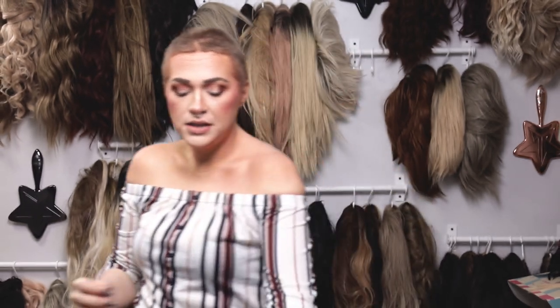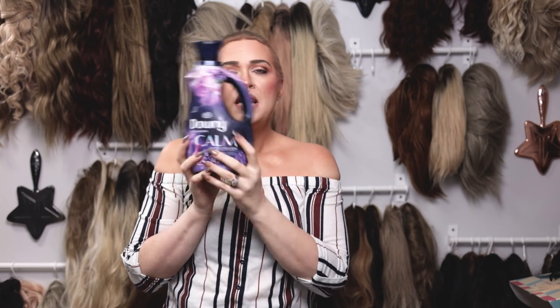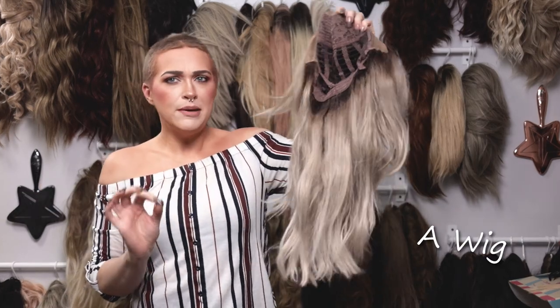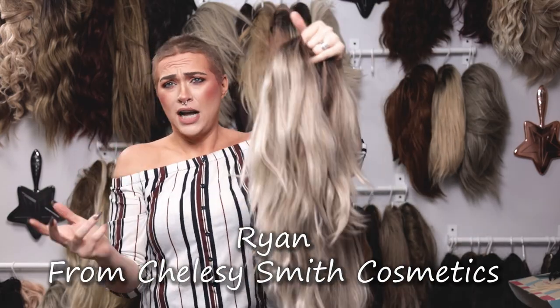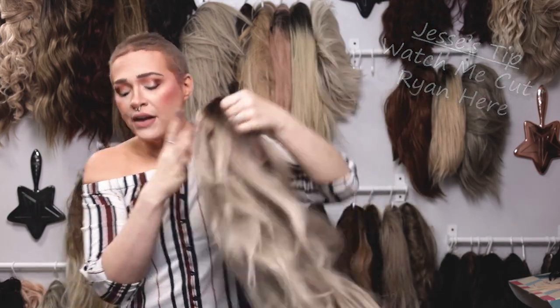The other thing I'd recommend getting is some type of fabric softener. I love this one — it's the Downy Calm Lavender and Vanilla Bean. I think it smells absolutely amazing and it works really well. I'm going to be using this as well. And then obviously you're going to need the wig you're doing this to. Today we're going to be doing this to this wig right here from Chelsea Smith Cosmetics — her name is Ryan. I'm going to be using a bucket of water for this just so we can really show you guys up close on this table, but you can also use your sink or tub.